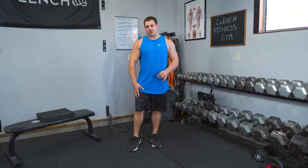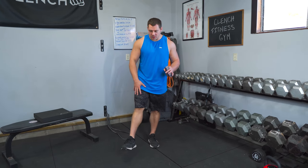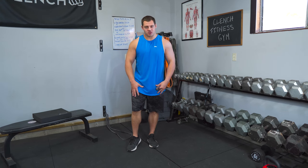Leg extensions are one of my favorite ways to target the quad muscles. They are great to isolate those quads and you can really squeeze them out to get super good engagement, strength, and mass growth.